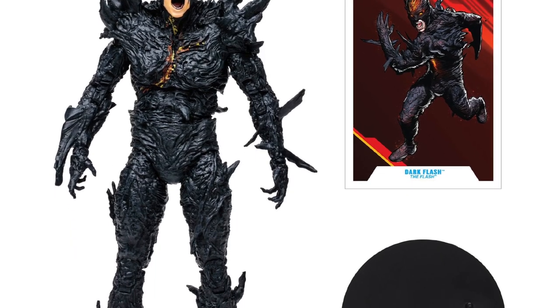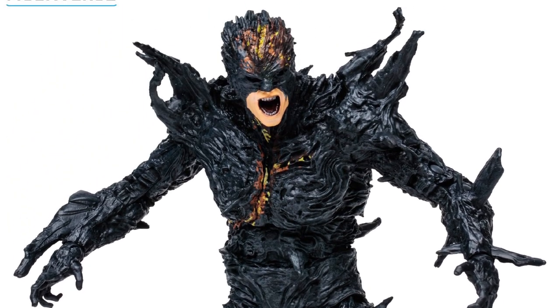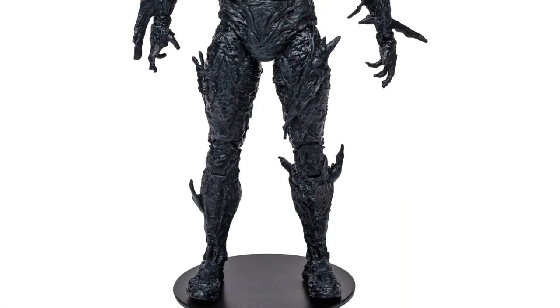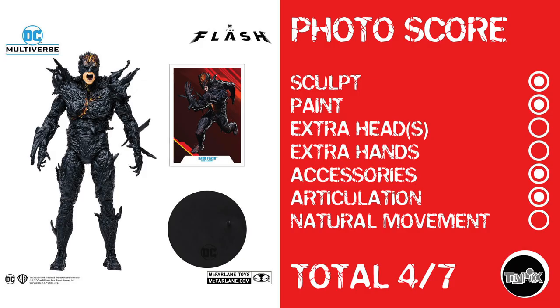Next up, we've got the Dark Flash, who just has this wicked cool sculpt. He's got a slightly large diaper, all the typical McFarlane trappings, but this is kind of where McFarlane Toys shines — these creepy figures. Photo score: sculpt, paint, no extra heads or extra hands. He does have a stand, so technically accessories. He's got articulation, but going by past history with DC Multiverse, I can't give him natural movement. Dark Flash gets a score of 4 out of 7.